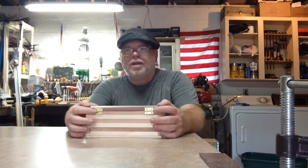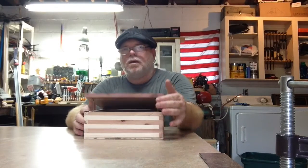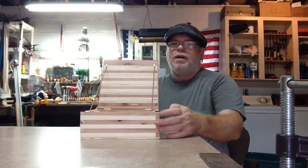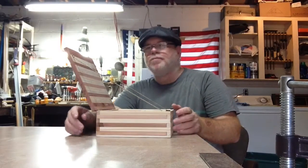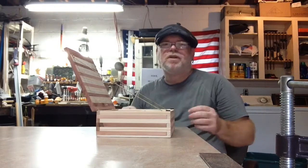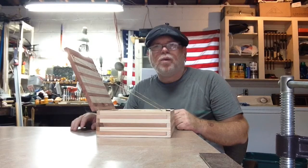I got brass hinges on the back. And then I'll just open it up, just like so. I decided to put chains on it — they're just a brass beaded chain — in order to give it a little bit of support, be something different. And it works.